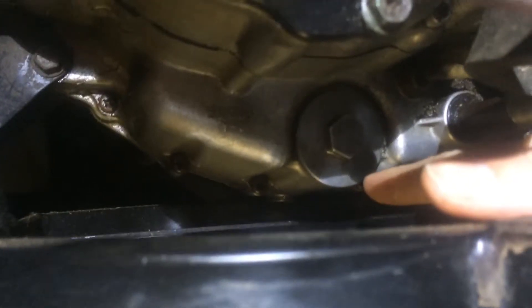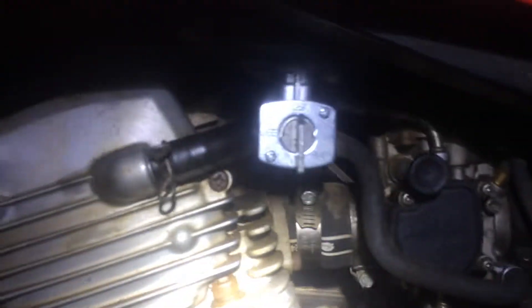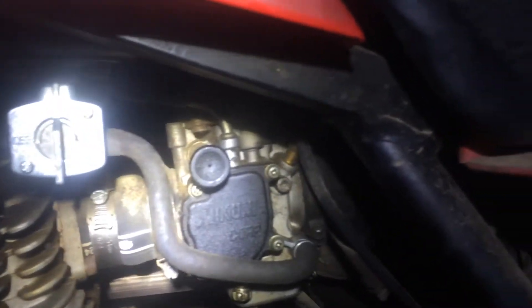I also changed the oil while I was at it. On these things the oil drain is right here. It drained out about a quart and a half, which is what it should take. It wasn't horrible but while I was working on it I thought I'd fix it.